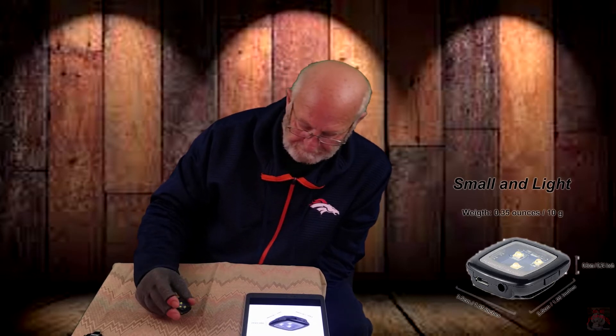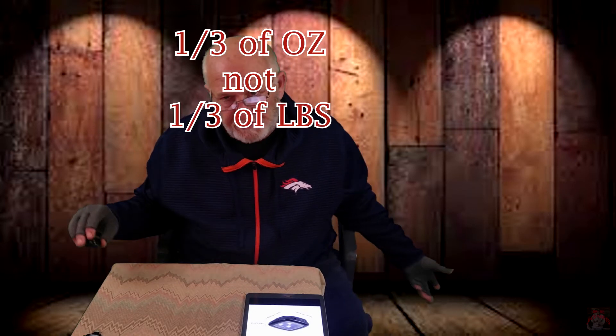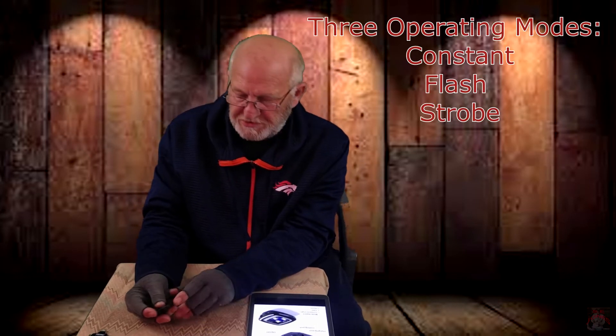It comes in an anti-static bag with a six-inch USB cable and the light. The dimensions are about a quarter inch thick and a one inch square. It weighs about a third of a pound — point three five ounces, ten grams. It has two switches: over here is your mode switch and this is your on/off switch.